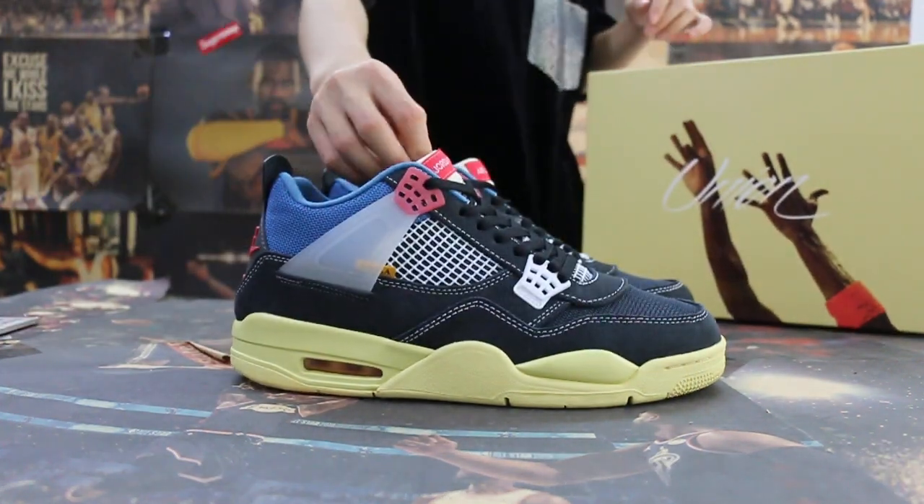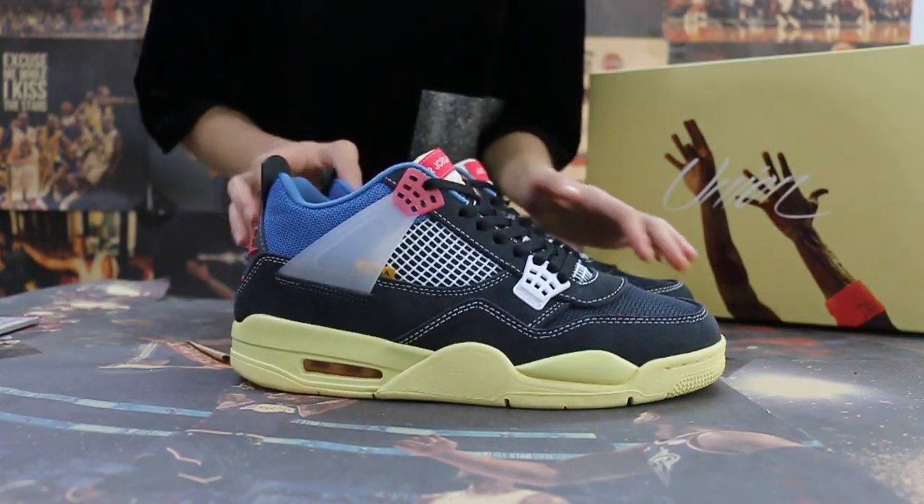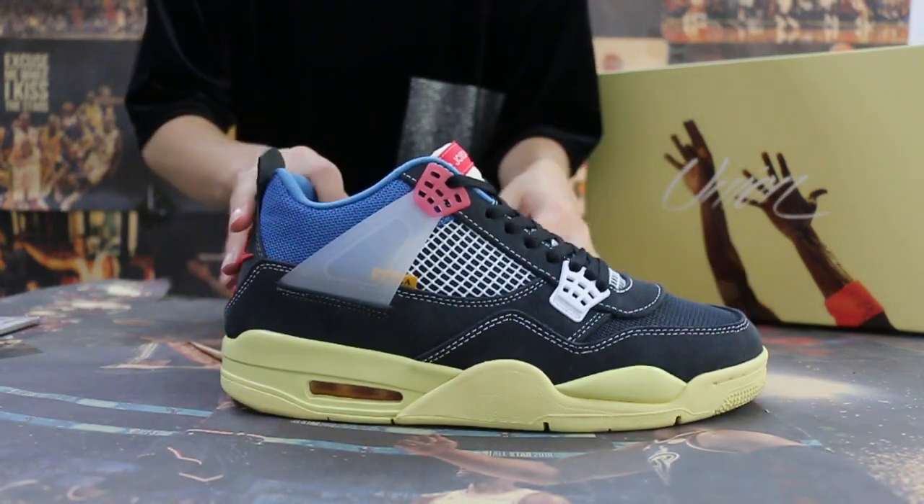Okay, so today I'm going to show you guys the new sample. We got the Unior XL Dragon 4 — yeah, the new color we got. Okay, so let me show you.